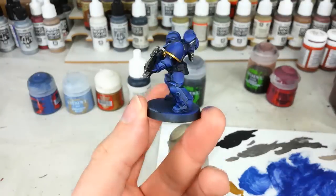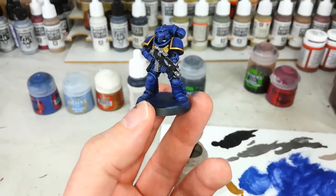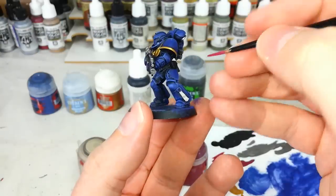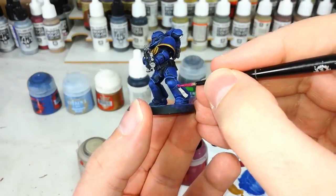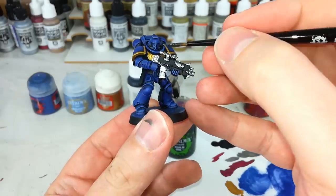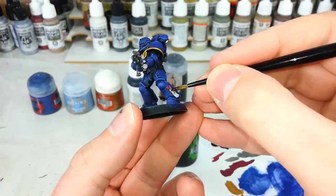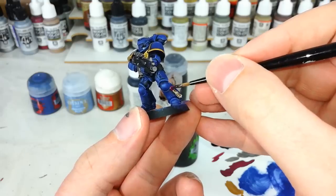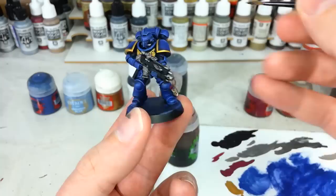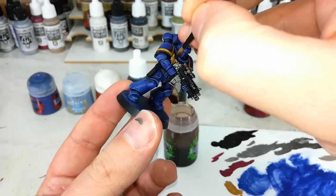Once this bolter casing is blacked in, along with things like joints in his armor and his leather equipment, all you can do is finish off any last details. This is normally going to be something like purity seals. I've got here my Rackarth Flesh and then just a little Screamer Pink to fill in the wax. Grab your old medium layer brush and some Nuln Oil, and you're going to go over all of the metal. And while that's drying you can get a little Agrax Earthshade and go over the purity seals. You may want to put a little bit of this over the gold on the chest eagle to get some definition there. I would probably swap in for something like a Reikland Fleshshade or something here.